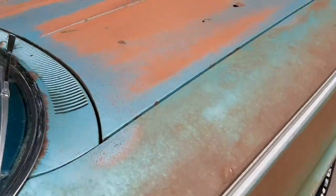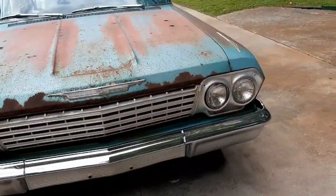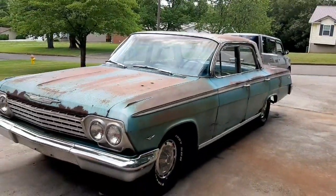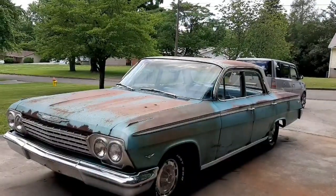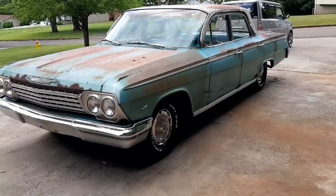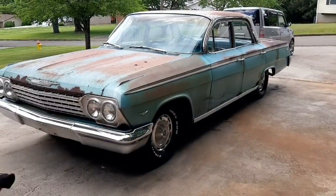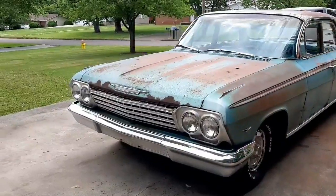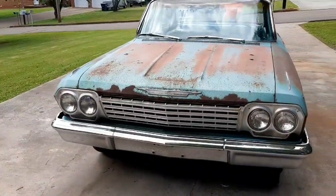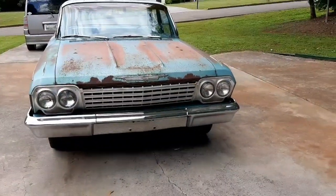This is probably all I'm going to get done to this car for today — it's starting to get late. This took a whole lot longer than I thought, but it looks pretty good. Next time we get on this car, we'll clean it up real good on the outside and then put some Penetrol on it. It already looks pretty good. Thanks for watching — I hope you'll like and subscribe to Primer Does Best and my other YouTube channel, Man on a Budget. Y'all have a great day. God bless each and every one of y'all.